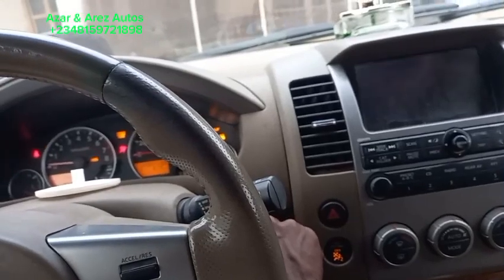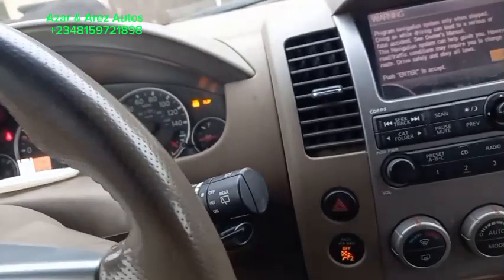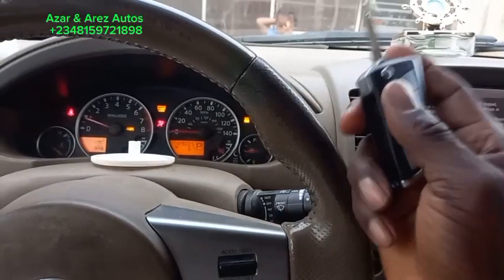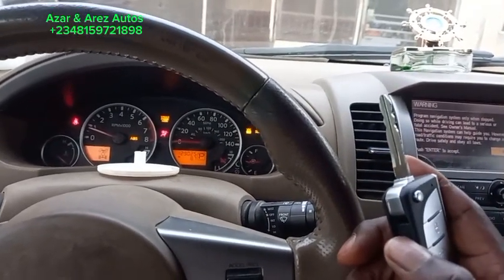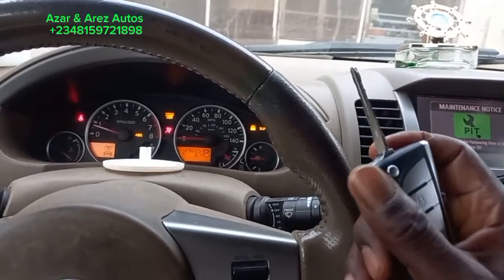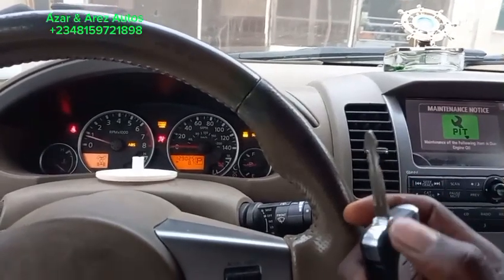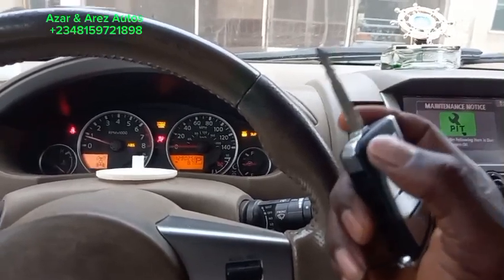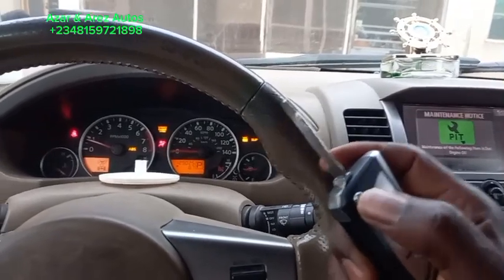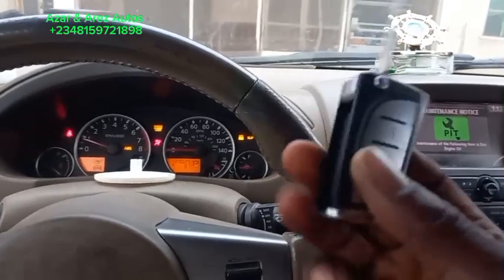Just to let you know, that's the customer's original key — so I'm making this for him. If for example you have a Camry, Corolla, Tacoma, or even a Honda Accord that uses a remote head key, or even a Lexus RS 300 and 330 where the key casing usually gets broken, I can do something like this for you.